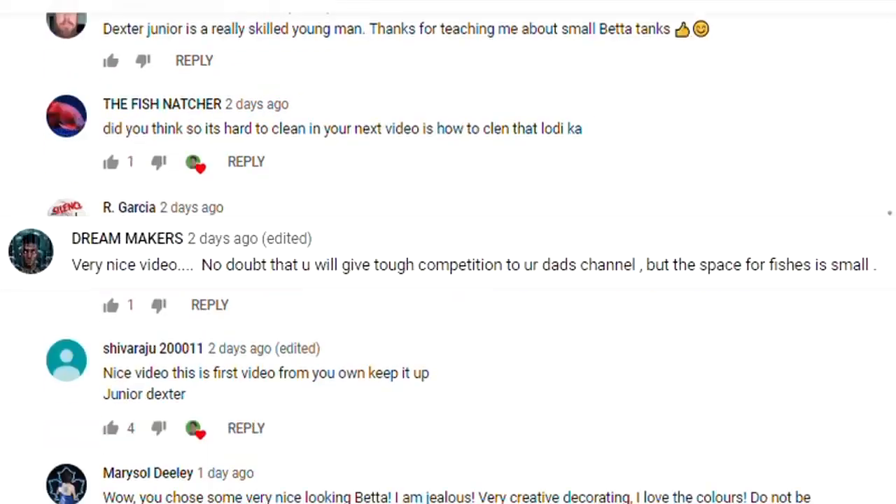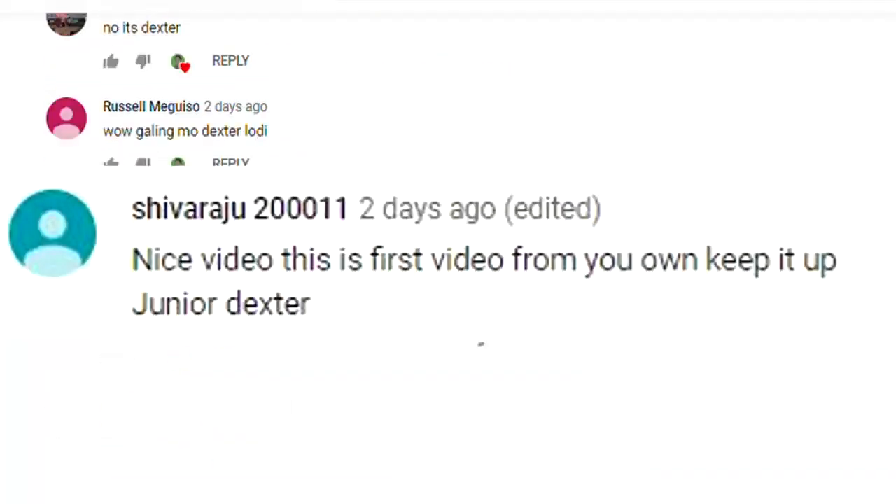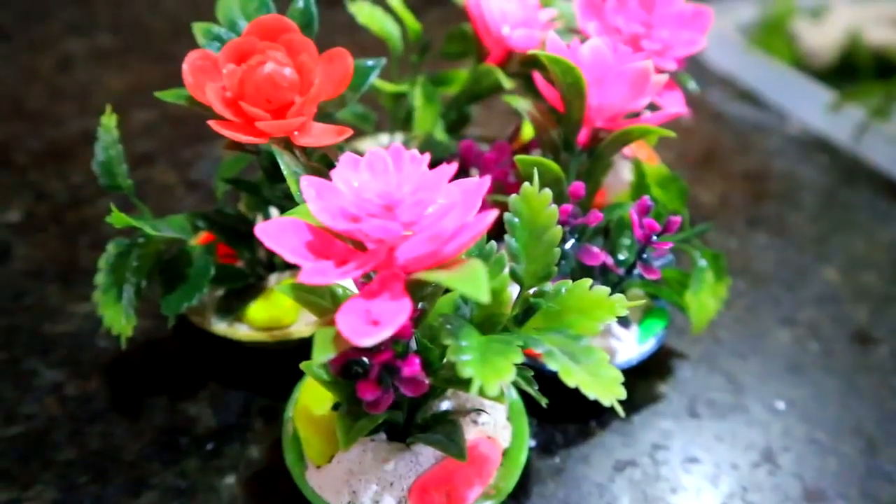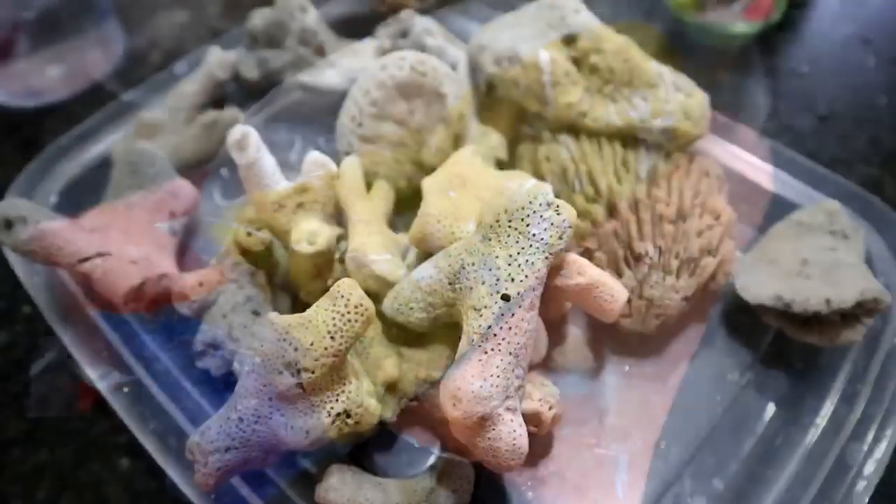Welcome back to my channel. I will be doing another interesting video today. As I was really touched and encouraged by your support and comments on my last video, I decided to assemble a Guppy Aquarium for you guys. I did not actually spend anything to be able to gather the materials — I use whatever is available at home and in our pet store.